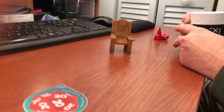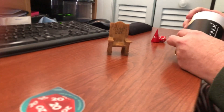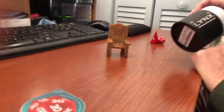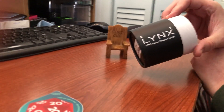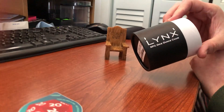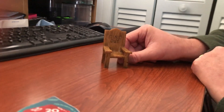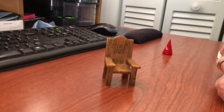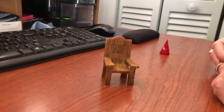For Christmas, my sister got me something kind of fun from Lynx. It's an RPG dice dunce chair. You can see here that it's a little plastic or ceramic chair, and if your die has been misbehaving, you can put it in the chair as a timeout.